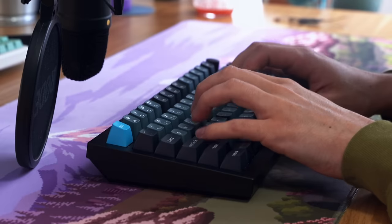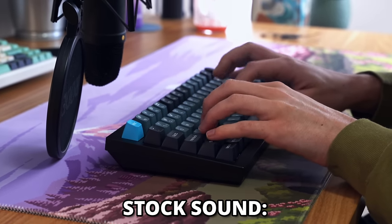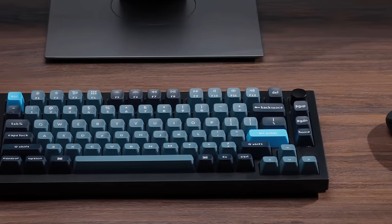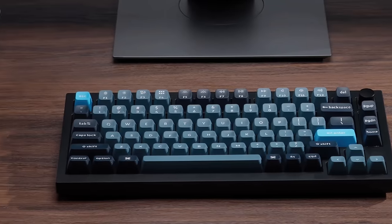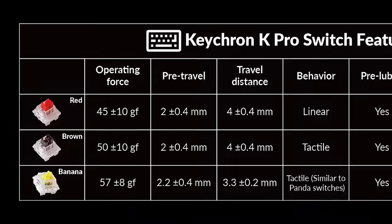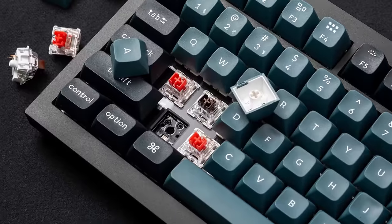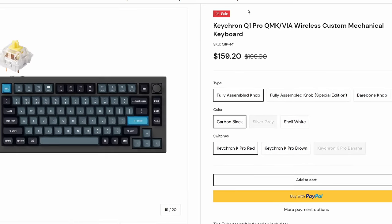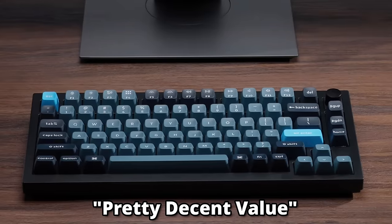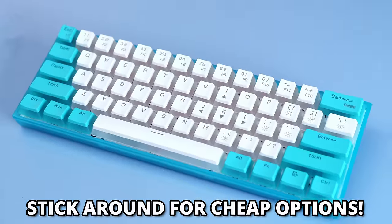Starting off on the more premium side, we have the Keychron Q Pro series, and specifically the Keychron Q1 Pro, which is a fully built 75% keyboard that supports Via, a software that lets you rebind things. It's got a few switch options, with the reds and bananas being linear and the browns being tactile. For $160 fully built and $143 bare bones — which means you need your own keycaps and switches — it's a pretty decent value. However, if you're a little bit less picky, I'll have other options that are cheaper later in this video.